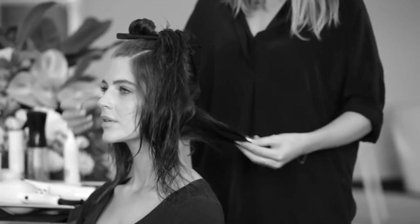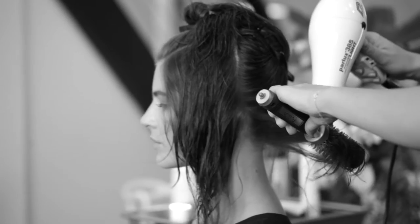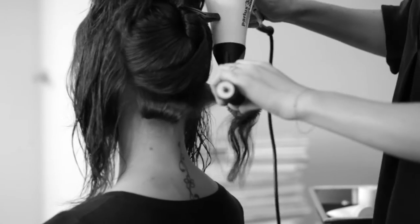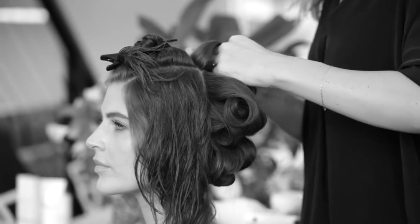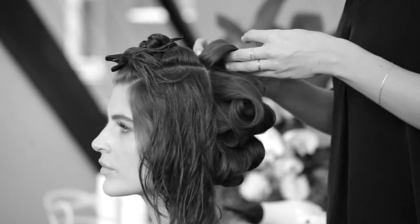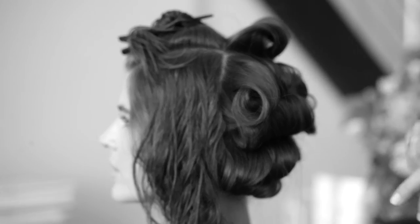With each section, I'm just going to pin curl it in place. When you're pinning, you want to make sure that you get all the ends in, and just placing the pin in between so it still keeps the height in your body.